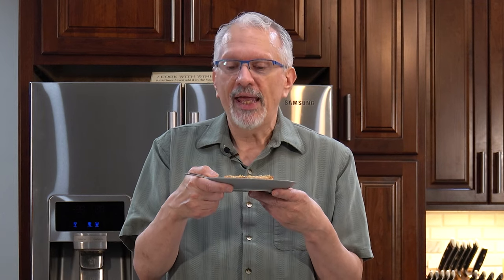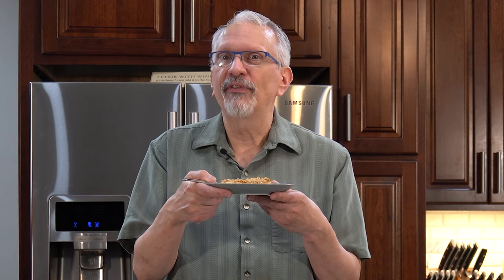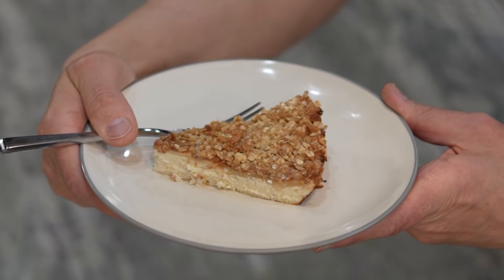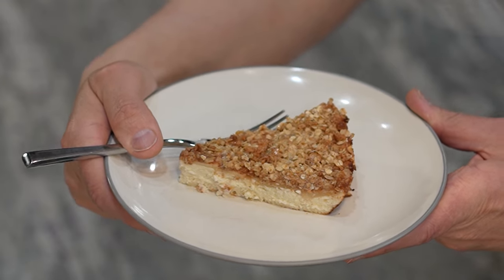It's the start of what I'm calling Desertember. All December long, I'm going to be doing some sweet treats. And if you've been looking for a new kind of cheesecake, I've got the perfect solution for you here. This is my apple crisp cheesecake — so creamy and delicious and full of fall flavors. But you can use any fruit that you like. If you'd like to see how this is done, stick around because it's coming up next.